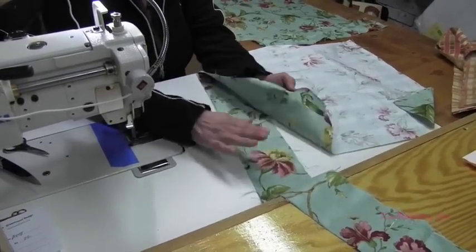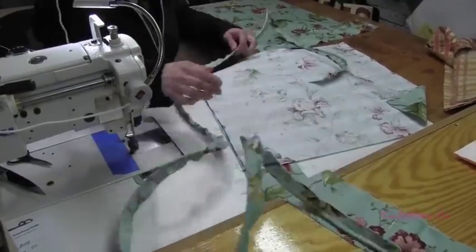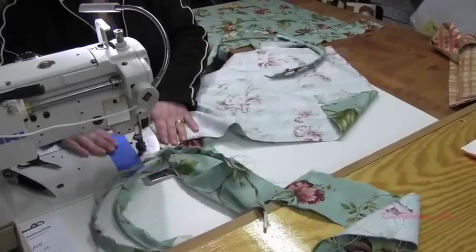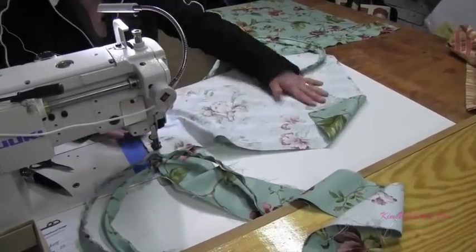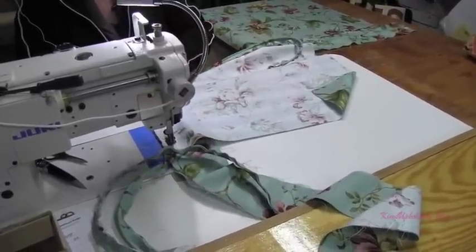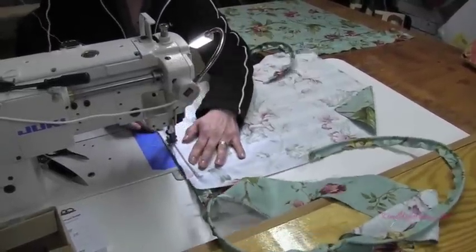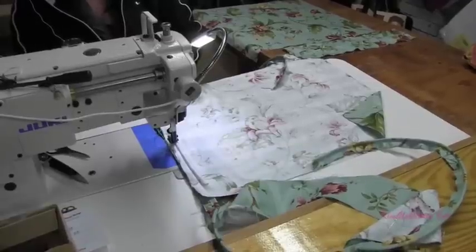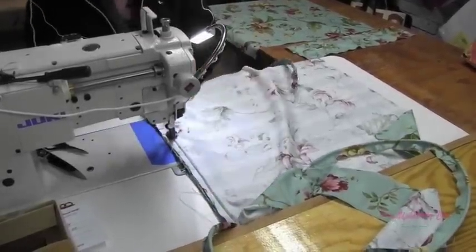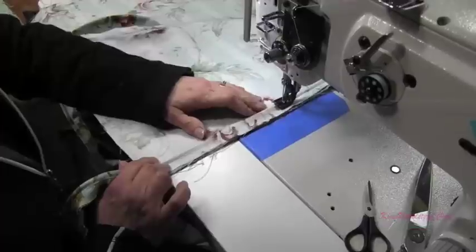I begin with my boxing on the bottom and then my cushion piece on top, and I'm going to put my cording in between them. Get it under the presser foot — I always start on one of the front corners. Go across the front and down to the back, holding both pieces together, watching to make sure my fabric is not slipping. So I've got my cording, my boxing, and my top of my cushion all sandwiched together.